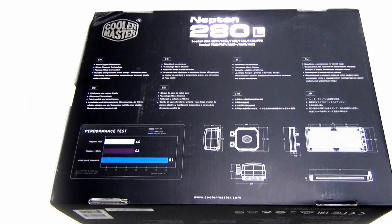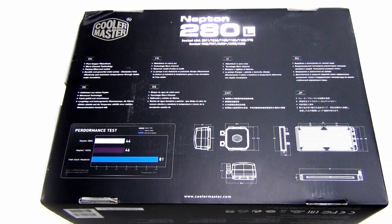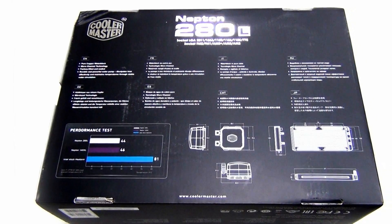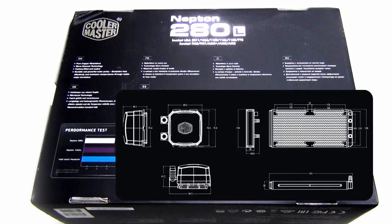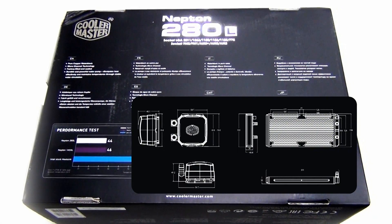On the back of the box we see all the main features translated into 8 languages. We have some nice technical drawings of the unit, the water block, and the radiator — so for modders out there this is really interesting, and also useful if you want to make sure this is compatible with your case.